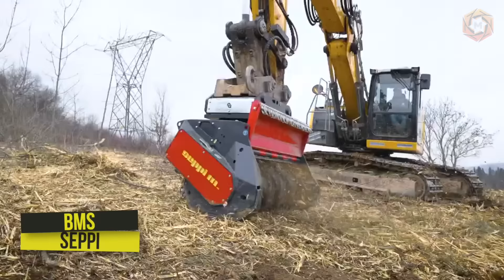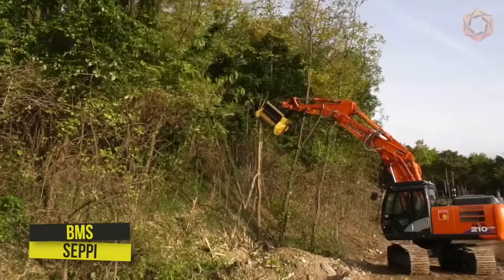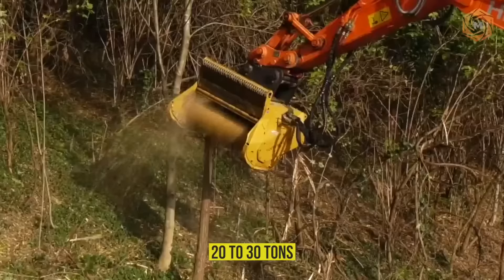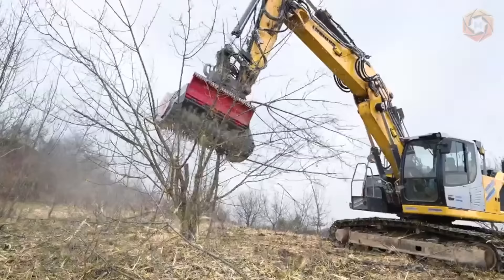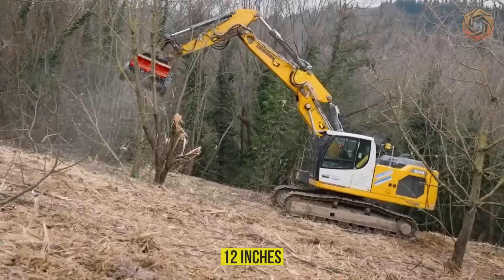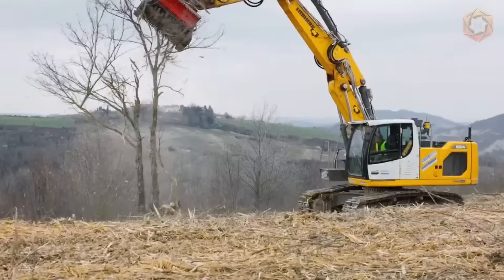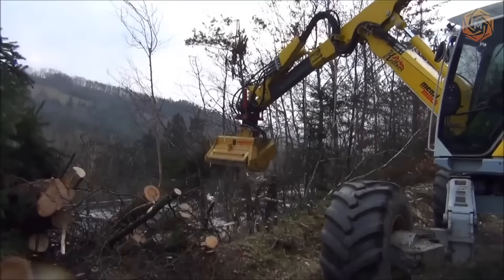The BMS is CEPI's powerful mulcher for attachment to excavators from 20 to 30 tons. Thanks to its clever design, high performance, and reliability, the unit is capable of shredding bushes and trees up to 12 inches in diameter. Many consider the BMS to be the best excavator mulcher in its class. The body and hood design allows the branch or tree to be cut first and then shredded in one step with the hood closed.